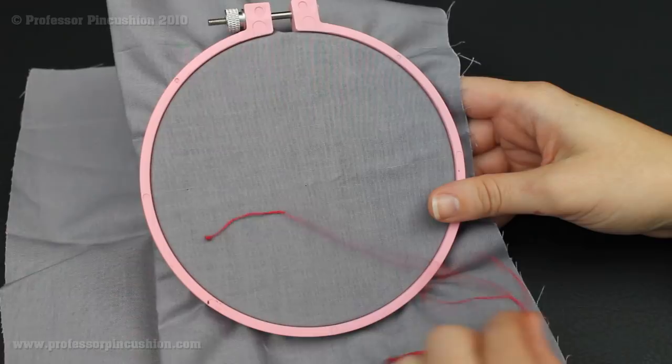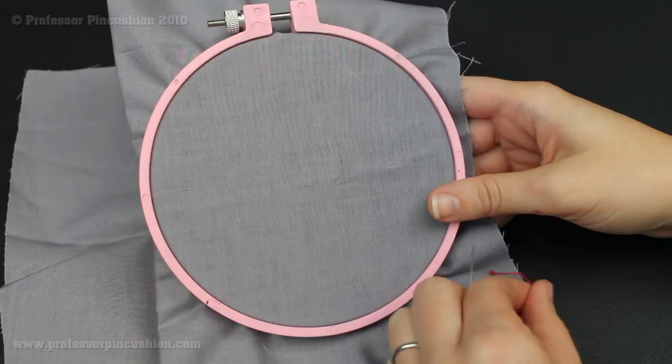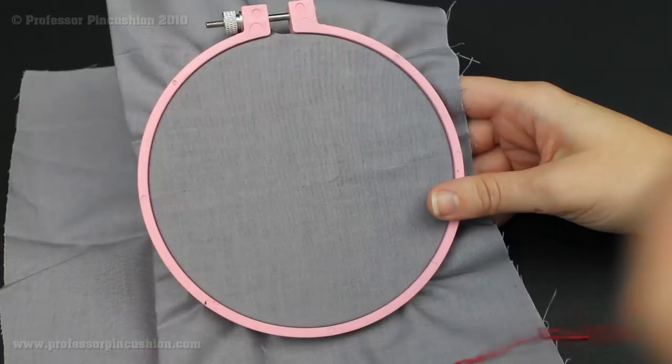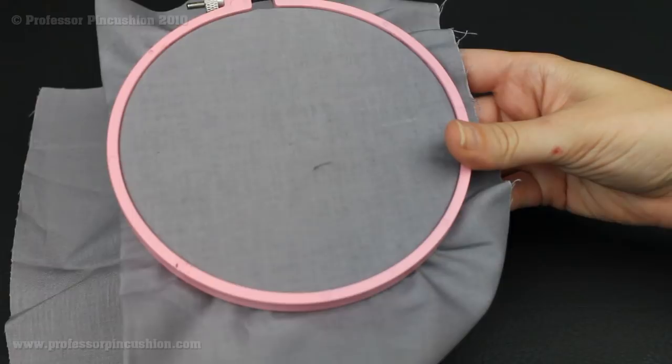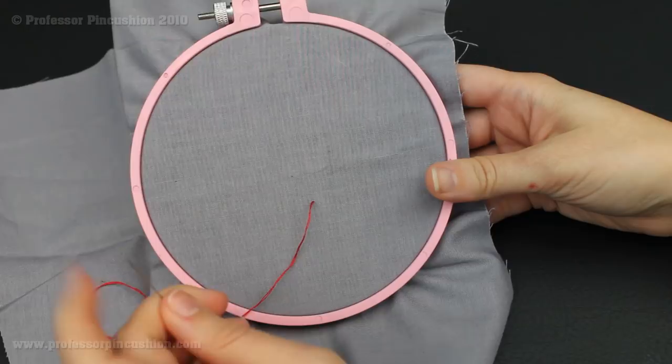Now we have our knotted thread onto our needle so we're ready to start sewing. The first step is you're going to decide which is going to be the right side of your fabric. This is the right side or the top side of my fabric, and underneath is obviously the wrong side. You want your knot to be on the wrong side of the fabric because we don't want to see knots on top of whatever we're sewing. So I'm going to take my needle, go underneath my fabric, come up, and pull my thread all the way through until I reach that knot. You're going to make sure you come all the way through, and you don't want to do it fast because that might cause knots.